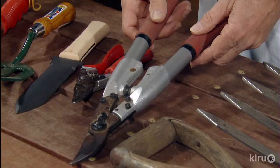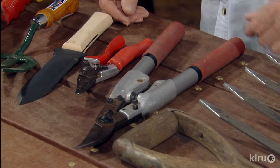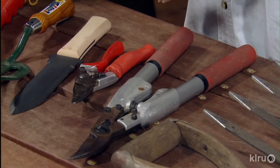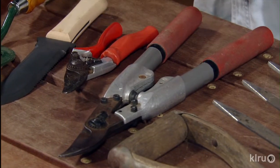Here's one that's a little bit bigger, and you can also get even longer handled ones for getting into a shrub and doing some work that way. But get a good one — it's worth it. You'll buy several of the other types that are inexpensive, and by the time you did that, you'll have paid for one of these nicer ones.